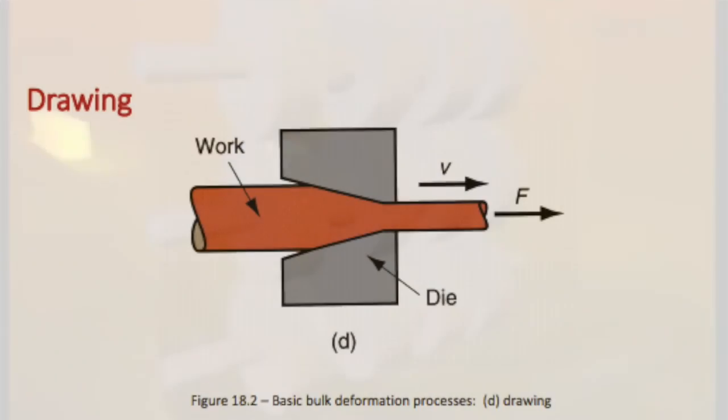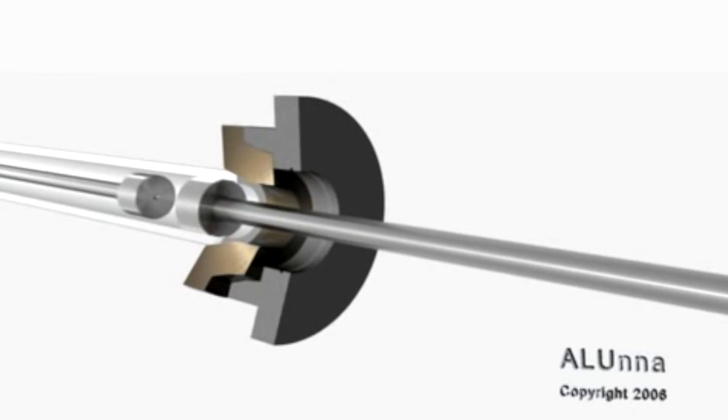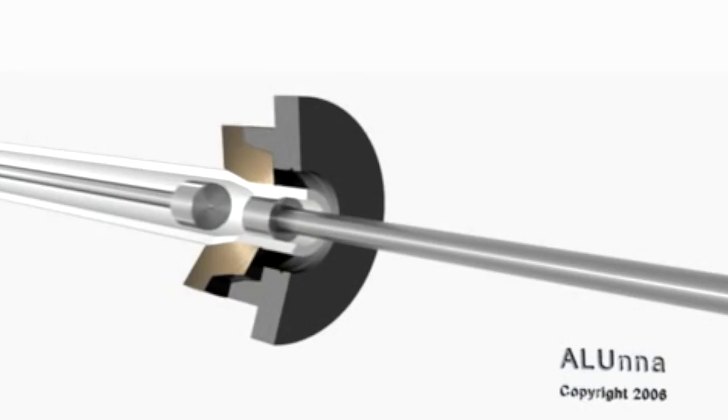Let's move on to the drawing process. It is similar to extrusion, but instead of getting pushed through the die, it is pulled through. One product that is made using drawing is a metal pipe.